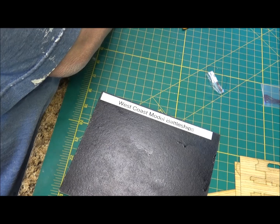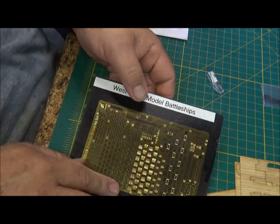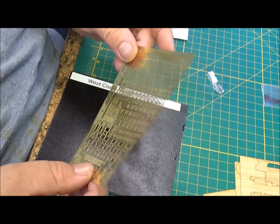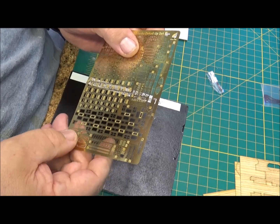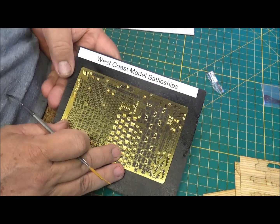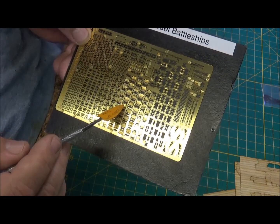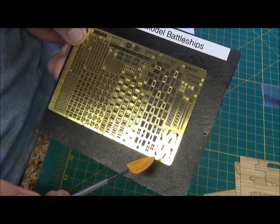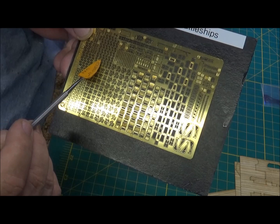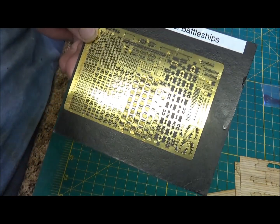Then we'll get into the frets. This is fret 8 and they feel not too flimsy. Some of these like Tom's - I've had some that are really really soft brass and even though you try to cut it, it just doesn't quite make you happy. So this is fret 8. It has portholes, vents, chocks, looks like more crane types, railing, miscellaneous, the tiny tiny little hatch covers, more portholes, some derricks, ladders, vents. That's about that one, so that's fret A.